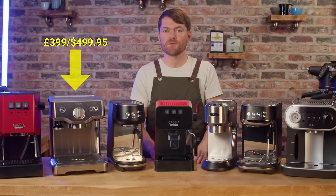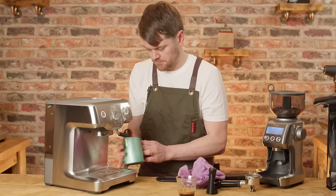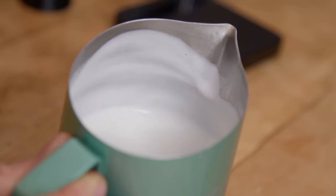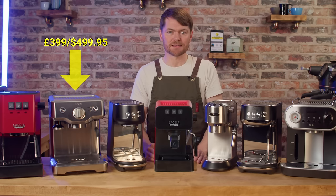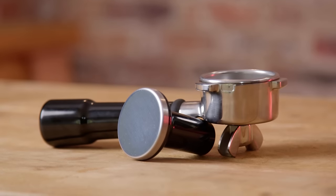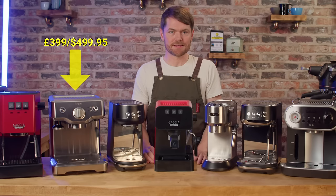It has a one hole steam tip and being the original bigger Thermacoil it doesn't heat up quite as quickly, but we're only talking about 30 seconds. It comes with the much nicer proper 54mm portafilter with metal splitter — the same one that comes with the Barista Express and Barista Pro — along with the razor tool and proper tamper which slots neatly into the magnetic tamper slot.